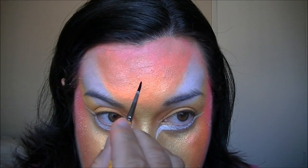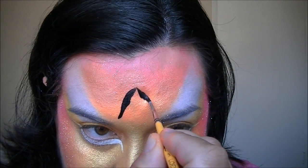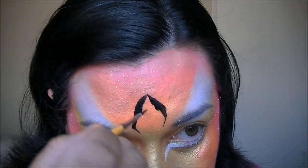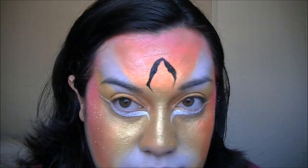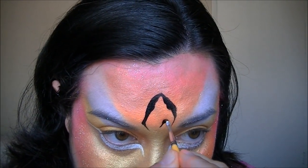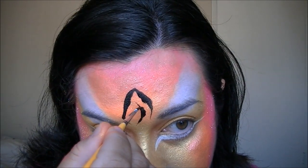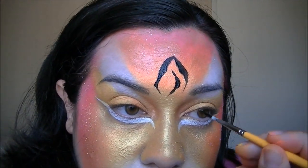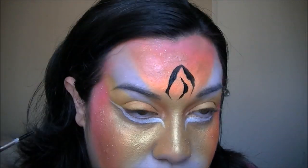Now we're going to start with the tiger stripes. They kind of start right here and come down — all the lines kind of meet in the center like this. I like to start with the center to make a focal point, and now I'm going to do the eyes and then fill in the rest of the lines.